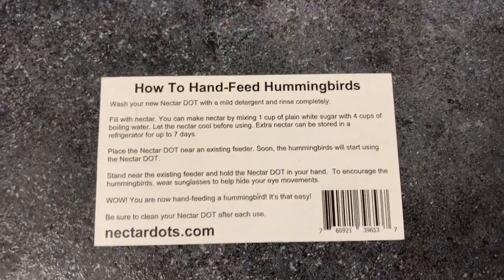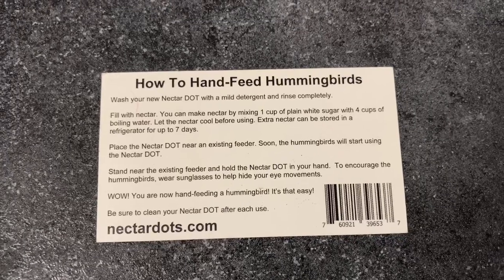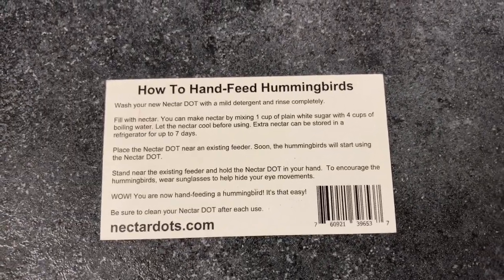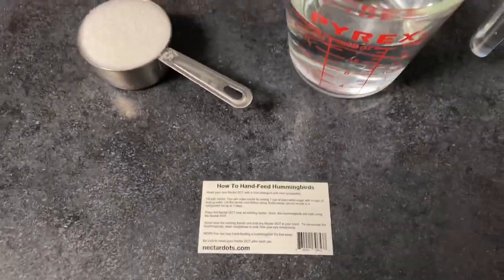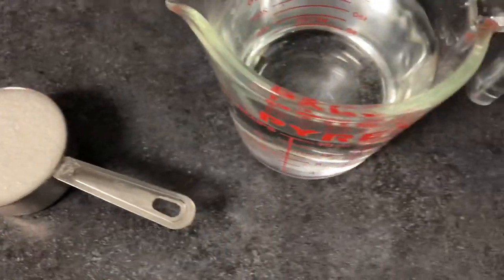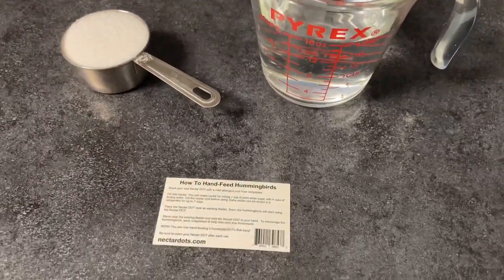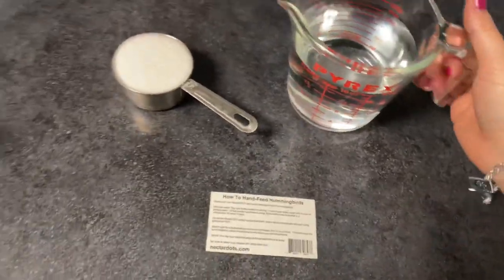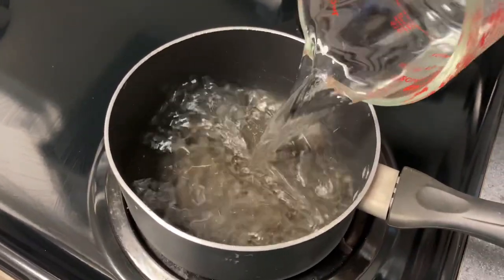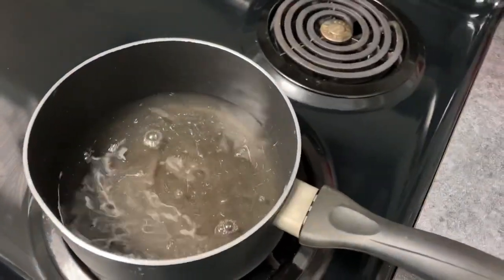I like to follow the instructions that came with my nectar dot feeder — it tells you how to make your own nectar. You do one cup of plain white sugar and four cups of boiling water. I prefer to do half a cup of sugar and two cups of water, so I just halve that recipe and put it in a little pot with the sugar.